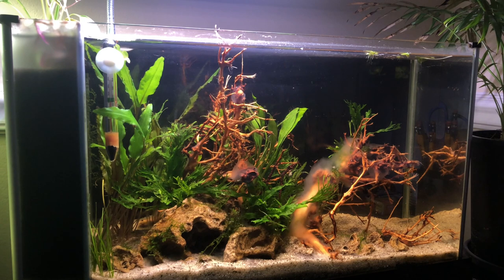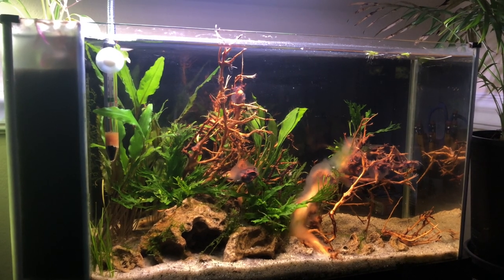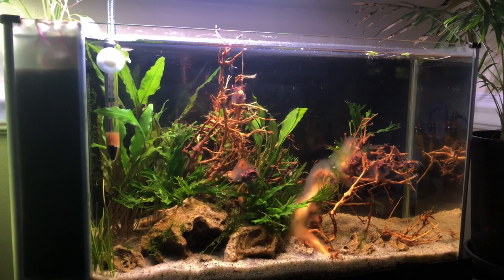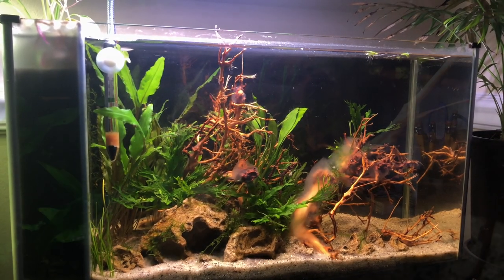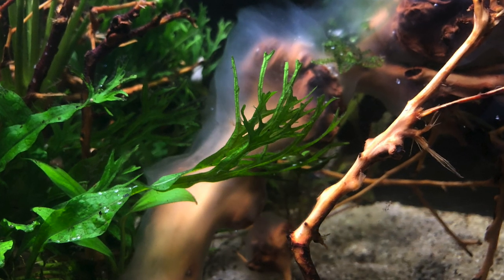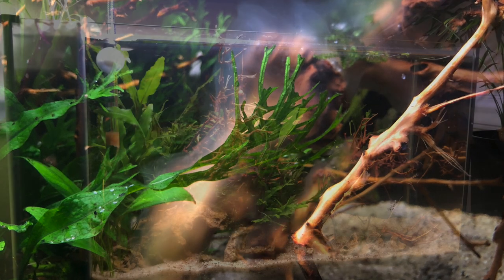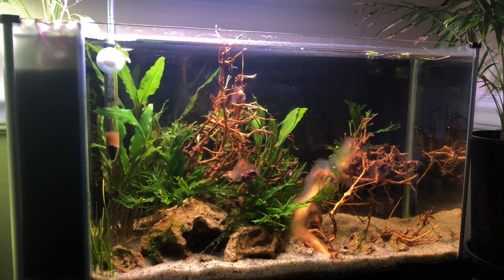Looking over to my Fluval Spec 5, I did not change this scape at all after the initial rescape — it's really looking good and I'm liking the way it came out. You can see the driftwood has a good bit of biofilm growing on it, but that'll probably go away in a week or two. There are some snails in the tank eating it off and I'm taking the rest off during water changes.